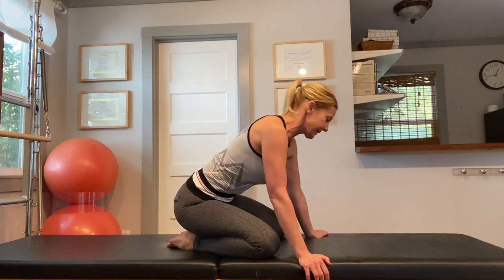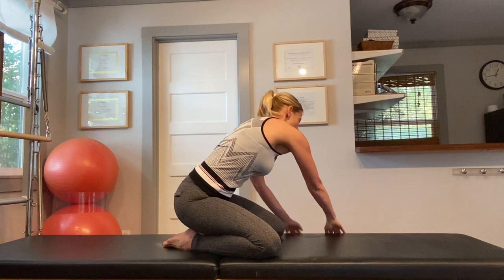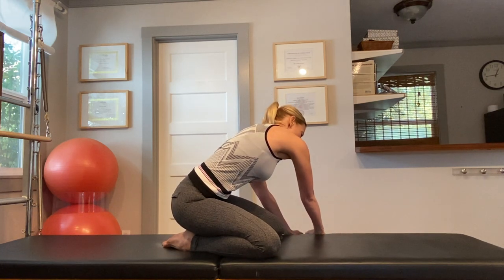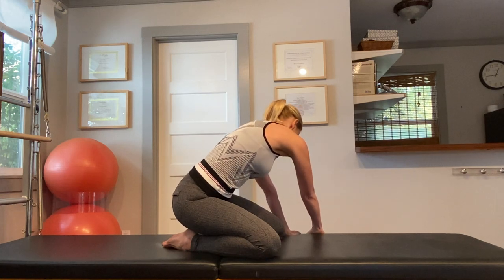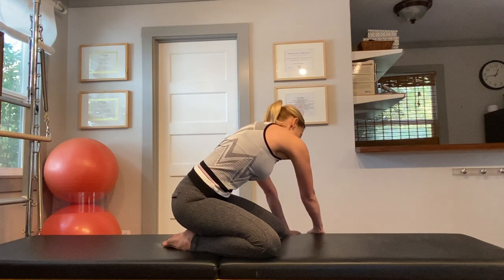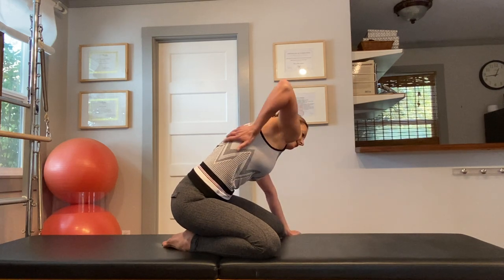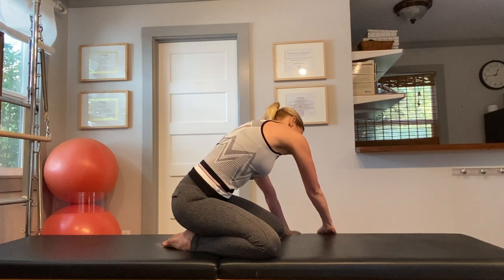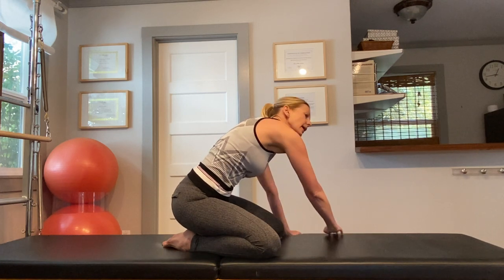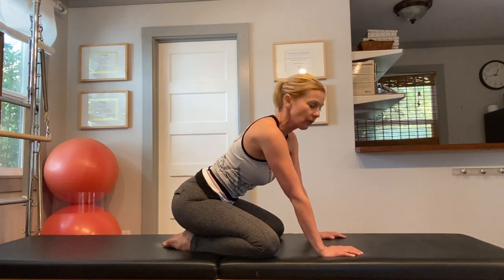Now repeat that on the second side — walk your hands as far towards the right as you can. You should feel a nice intense opening in the right side of your back, similar to the other side. Take a nice deep inhale, breathe into the lower part of your lungs, and that should give you a nice deep stretch in the side of your body.